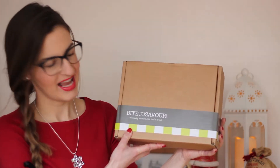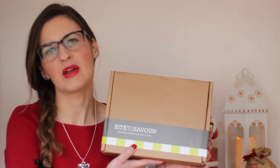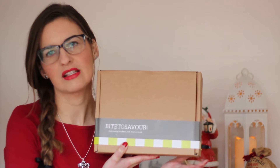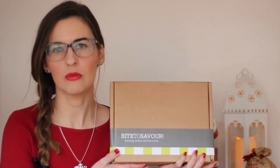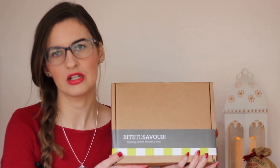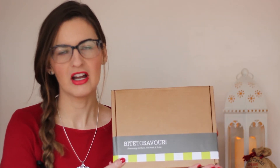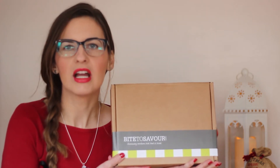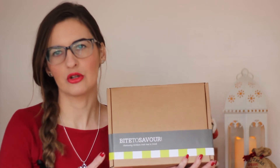The box I'm going to unbox is from Bite to Savour, showcasing Northern Irish food and drink, and that's basically exactly what they do. It was set up to showcase all the wonderful food and drink producers that are in Northern Ireland, and there are tons of them. I like to try and shop local when I can, so when I do go to local markets, I love to pick up locally made jam, chocolate, nut butter, scones — all those sorts of things. It's a little bit more expensive than your supermarket varieties, but I think there's a lot to be said for supporting your local producers.